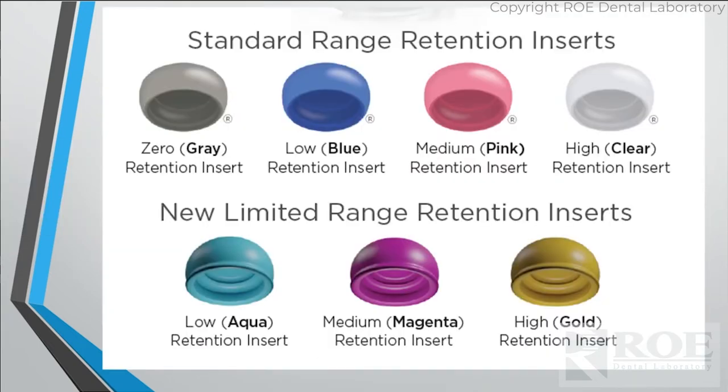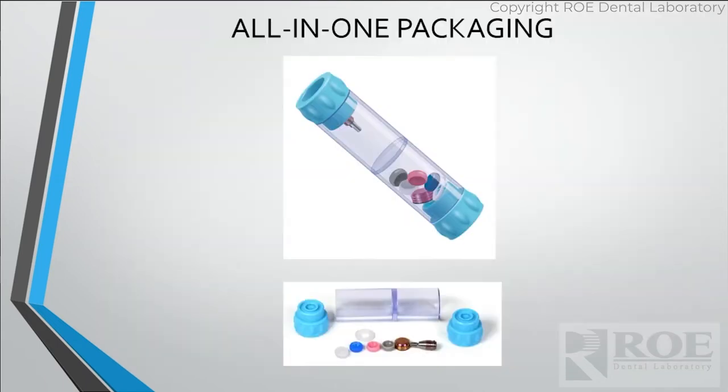The RTX comes with standard retention inserts. They also felt people were using RTXs when they didn't need that much divergency, so they came out with a limited range version that restricts movement slightly. RTX also did a couple of great things: with regular Locator, you had to buy the abutment separately, then the housing and insert separately. Finally they got smart and it's all in one package. The abutment is actually in that cap, which serves as a holder and a tool to put it in.